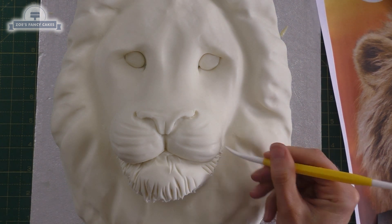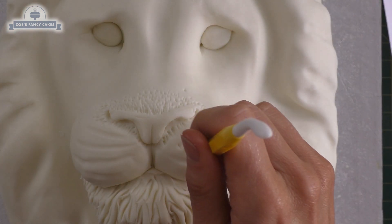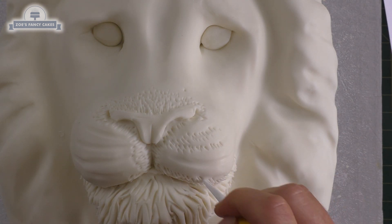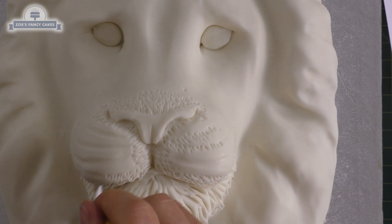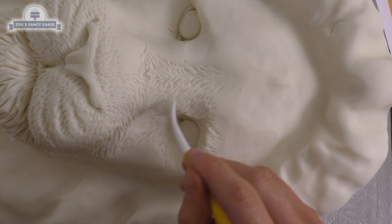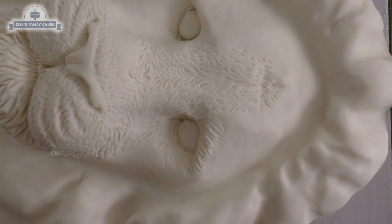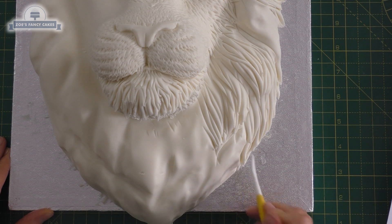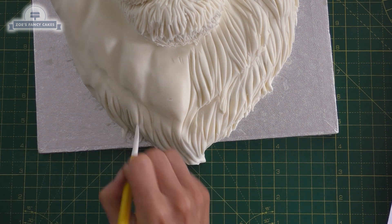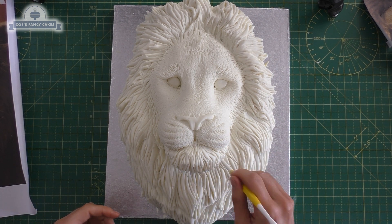I'm using the pointy end of my Dresden tool to create fairly long lines on the chin, pressing in. I don't want to leave it too long because I don't want my fondant and modelling paste mix to set, but I should get a little bit of working time with it. I'm going to put the hair all over the face - going much shorter on the nose area, and taking it up the nose as well with slightly longer hair there. Have a look at your picture for what direction the hair goes - you don't want to just do it all going in one direction. Then some really long lines for the mane. I'm pressing quite firmly so you might find the odd bit of cake shows through your fondant mix, but that's fine - you should be able to just push it back together to seal it up.